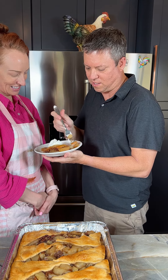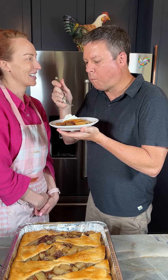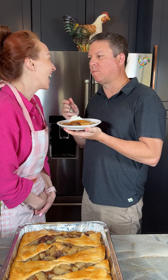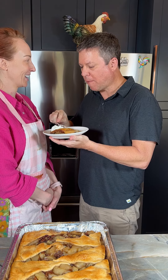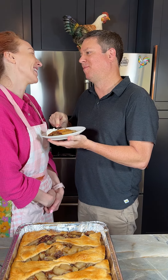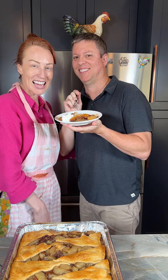That crescent crust looks perfect. Is it good? You're amazing — this is so good. I love you, honey. You all need to try this. You've got to try it!